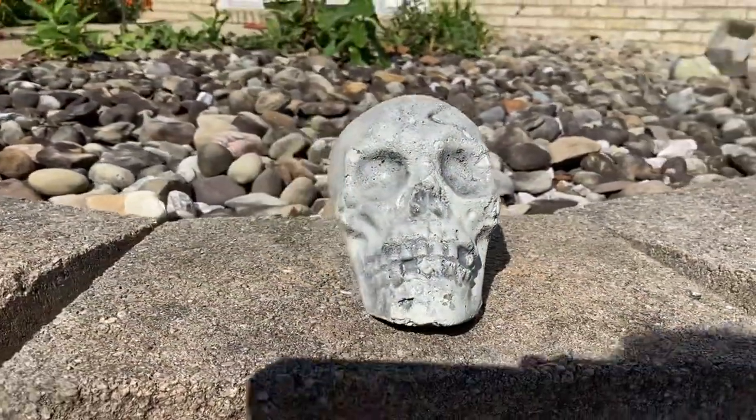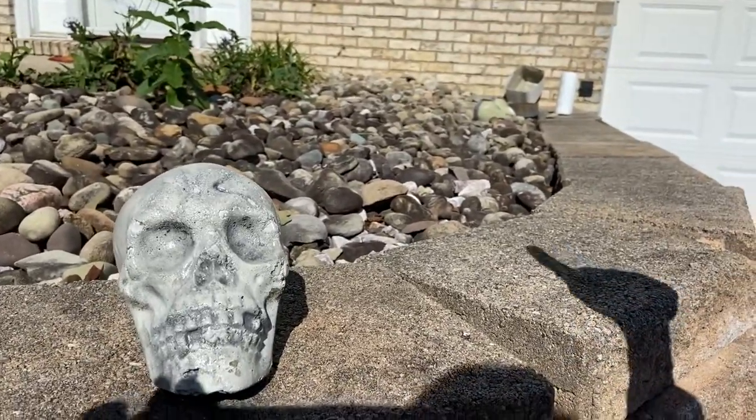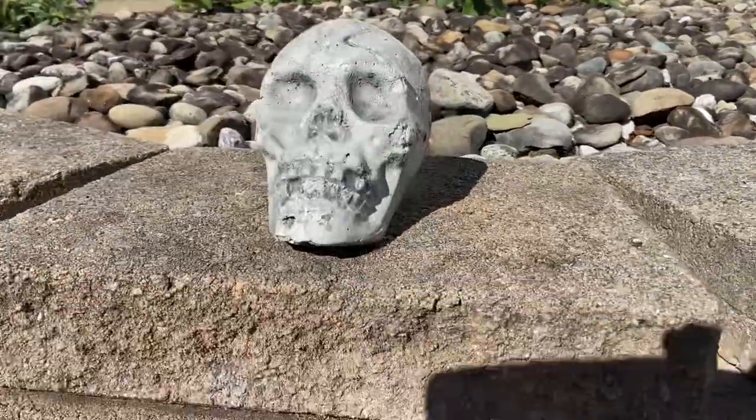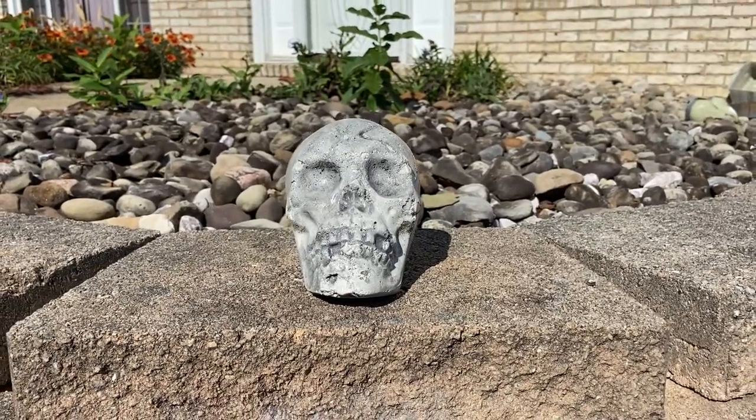There it is in all of its glory. Getting some multiple shots — there are shots of the other ones I'm making over there. You can see my shadow. Yeah, looking good. I'll catch you on the next one — peace.